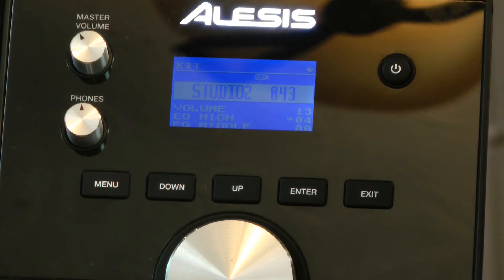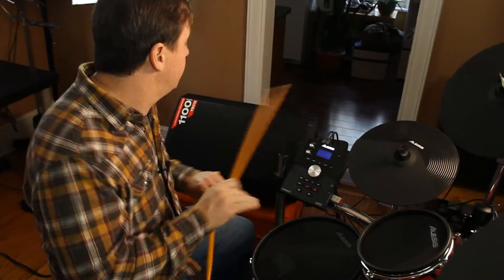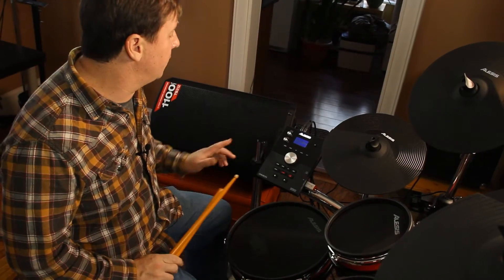Right now I'm in my kit section, so I have all the preset stuff in there, but let's build my own kit.